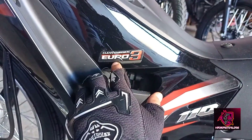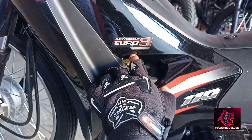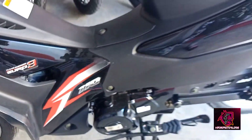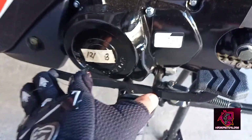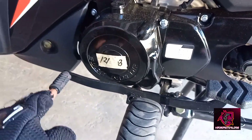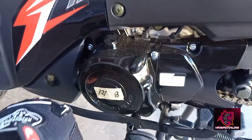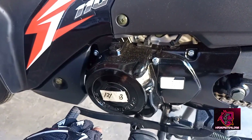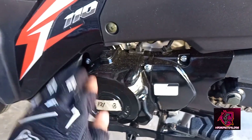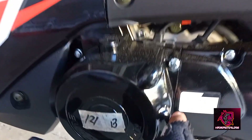Ang kagandahan nito, clean emission Euro 3 compliant — okay na po siya, 110cc displacement. Tapos yung gear niya is 4 gear. So, ang work niya is 1, 2, 3, 4 — pwede rin. Pwede rin naman 1, 2, 3, 4, then neutral. Ayan yung working niya guys.